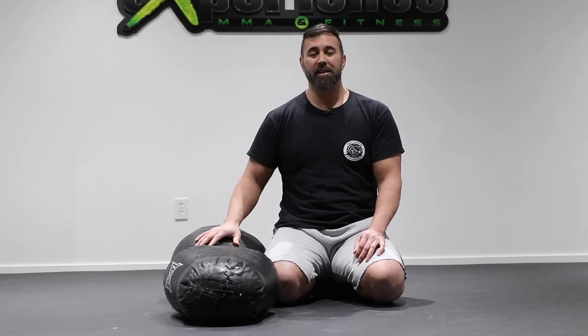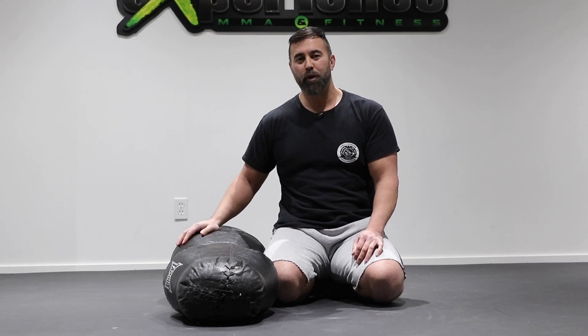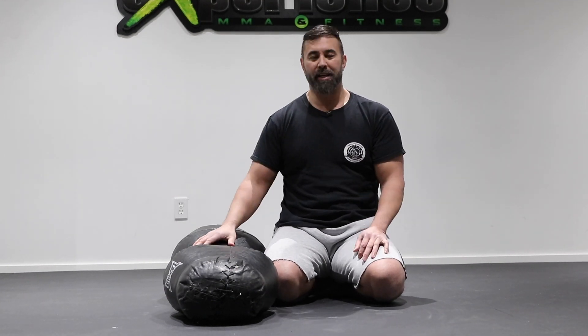Hey, what's up everyone. Professor Danny here, and today we're going to be looking at some guard passing drills you can do solo using the heavy bag or the grappling dummy on the floor. So if you have some space at home, check it out.